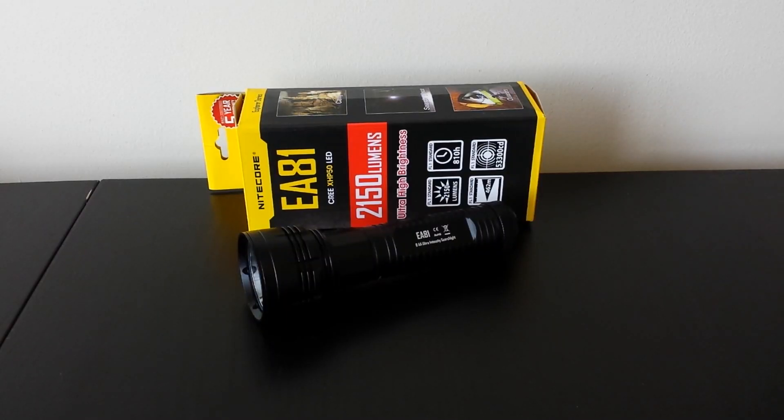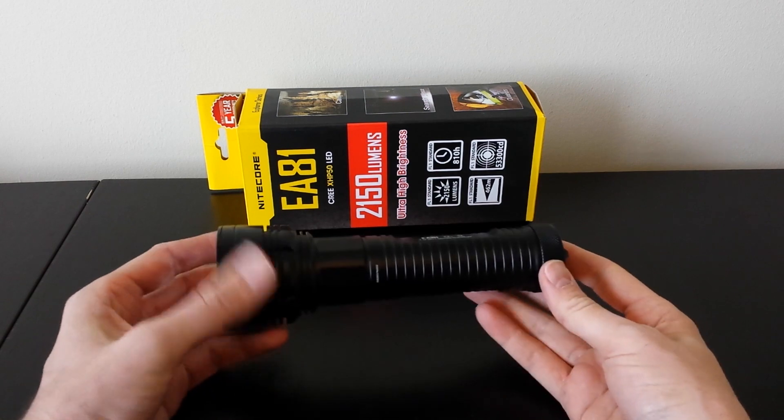Greetings, this is another video overview by the Flashlight Reviewer selfbuilt. Today I'm looking at the Nikkor EA81, which is an update to the Nikkor EA8, which is an 8x AA battery light.